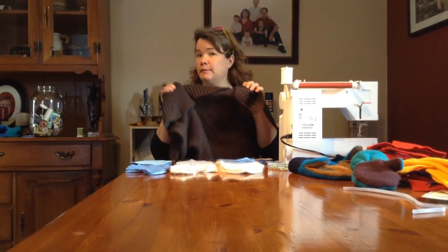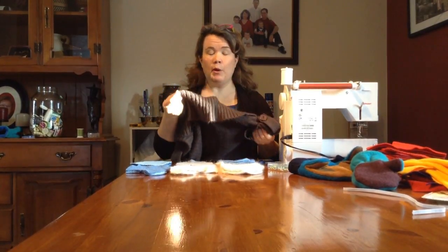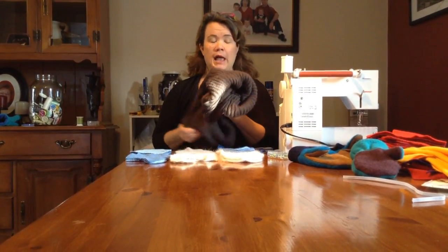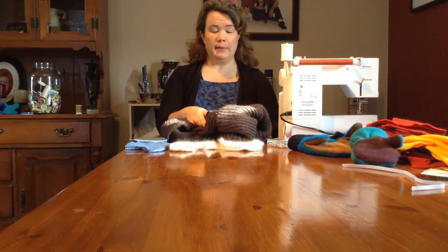The first thing you need to do is find — maybe at Salvation Army or in your own closet — a 100% wool sweater. Then you'll wash it in warm water in the washing machine and throw it in the dryer. It will shrink and cause the fibers of the wool to felt together, making them very easy to cut with no fraying.